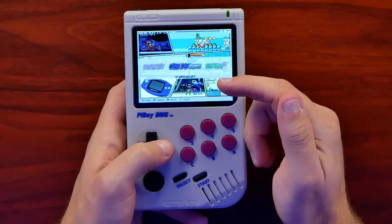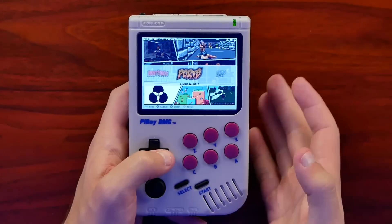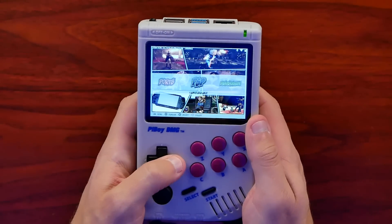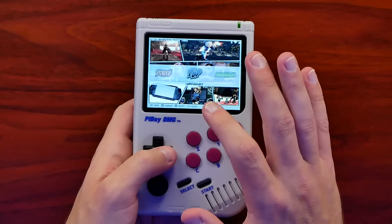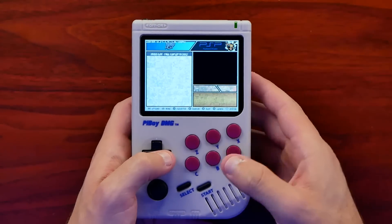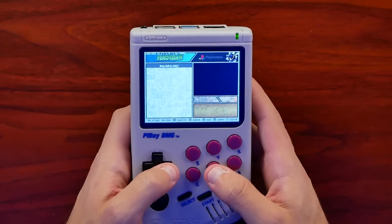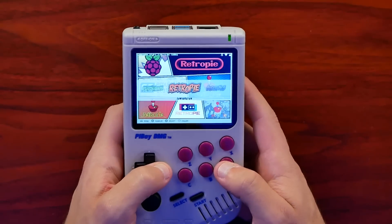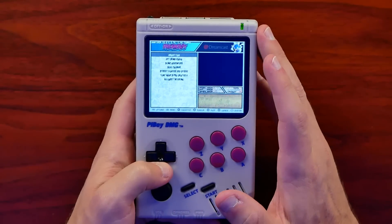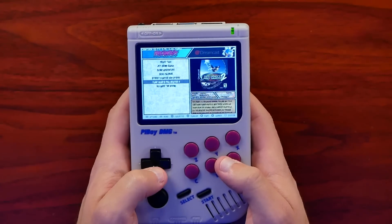We have Dreamcast games, Game Boy Advance games, Nintendo 64, and Nintendo. They do ship with some ports like Quake, which is really funny to play on a Game Boy DMG. I loaded a PSP game just to see how it ran — PSP games actually run pretty well, and yes it is Crisis Core. And of course PlayStation as well — I loaded up Mega Man X4. But let's go over to Dreamcast games, because that is one of the best parts about the Raspberry Pi 4: just how well it can actually run Dreamcast games.